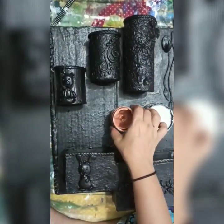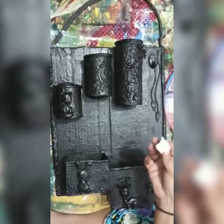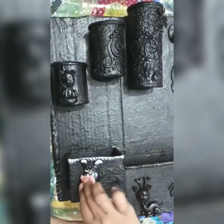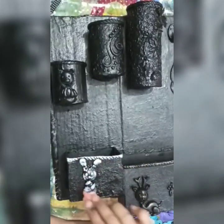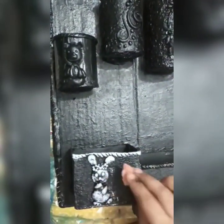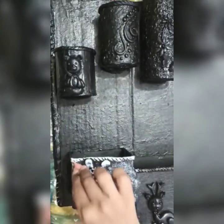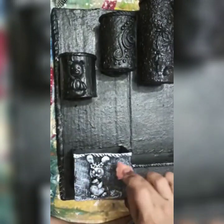So we can start with the sponge dabbing technique. First I use silver color and do my dabbing work. You have to do the dabbing very slightly — very slightly.